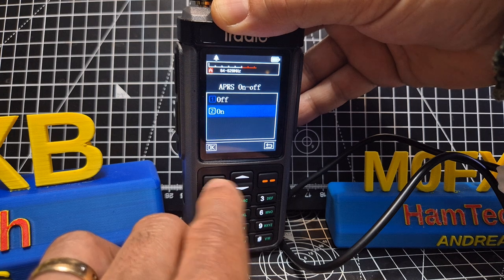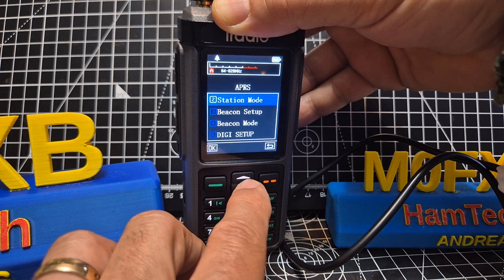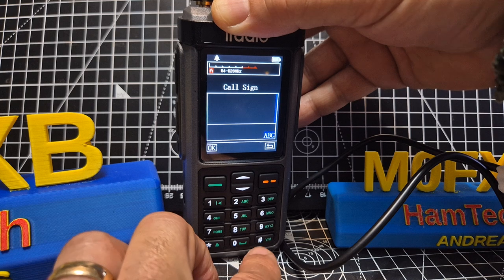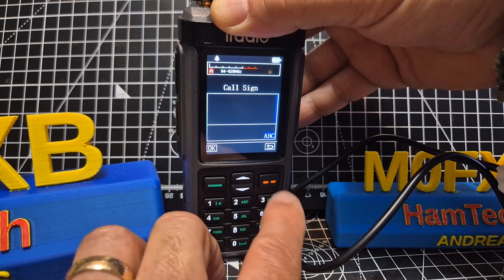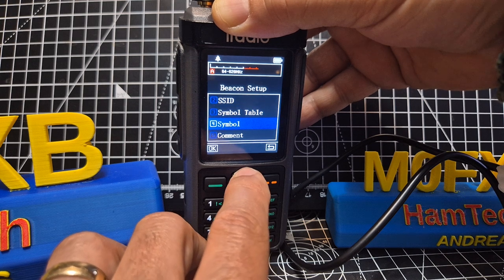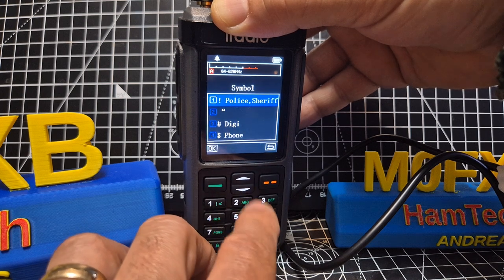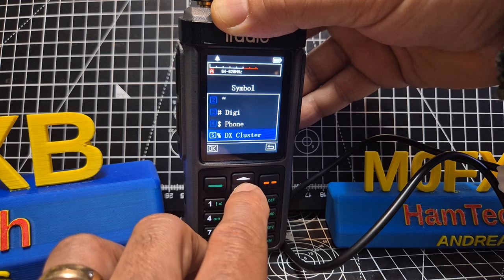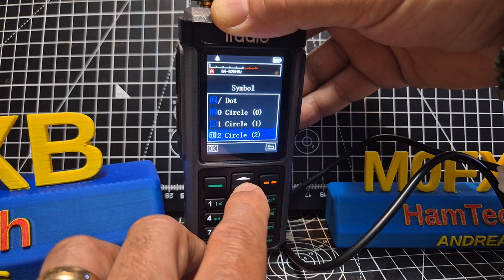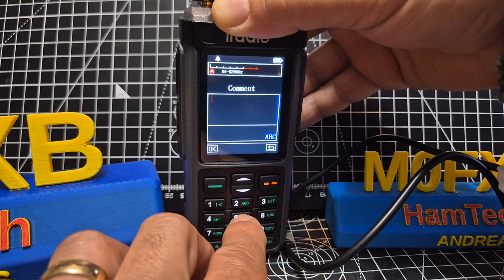Now we go to APRS, which is on. You can set it to fixed, and we've already entered our location. You've got beacon set up, and as soon as you go to put your call sign in, watch — it won't let me. It does let me do SSID and symbols. You need to know your symbols though — look: police, sheriff, digi, mobile, satellite — there are all these different preset symbol options.